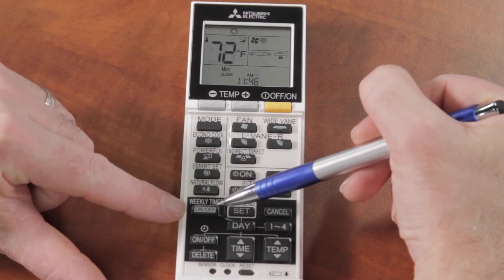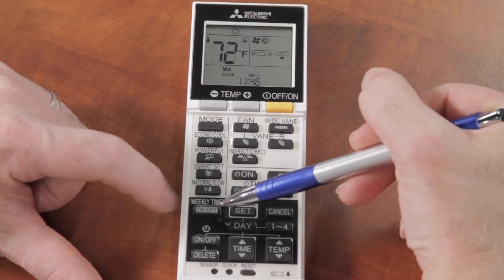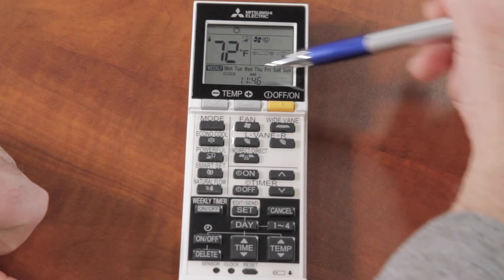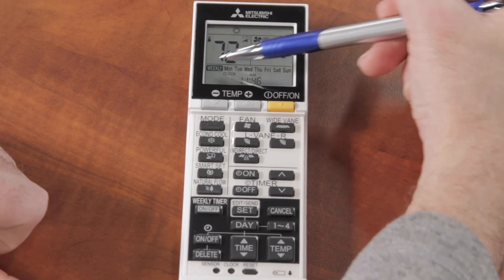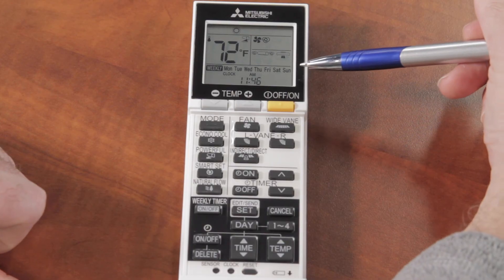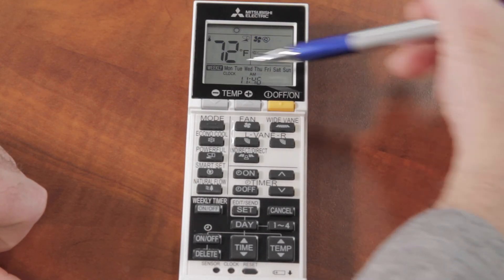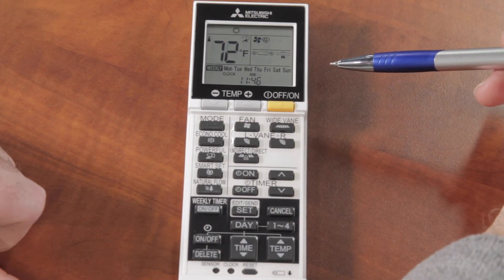The final step is to turn the weekly timer on by hitting the ON/OFF button under 'Weekly Timer.' On the bottom section you can now see it says 'Weekly' and Monday through Sunday is lit up, meaning it is set to run that weekly program from Monday through Sunday.